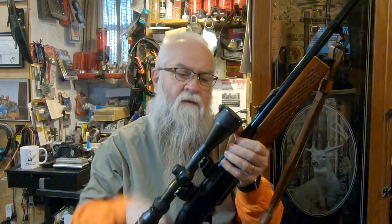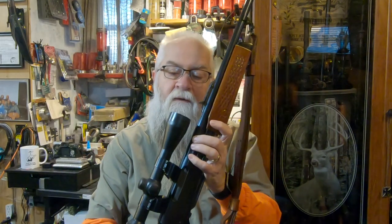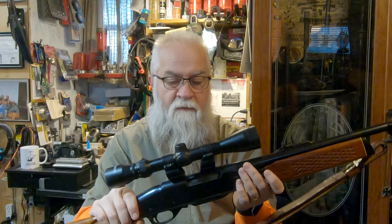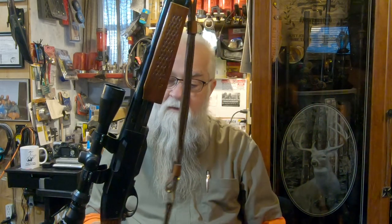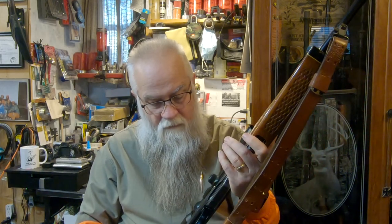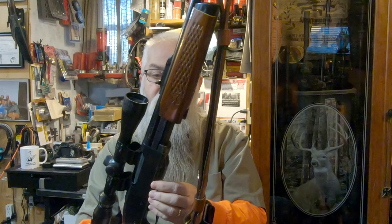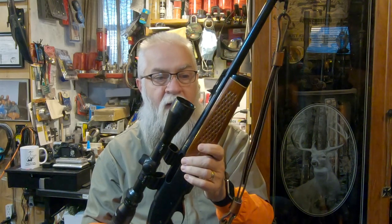I have a scope cover which doesn't want to stay on — it's gotten so old, I'll probably go ahead and take it off. I've got it zeroed. I've had it hunting but I've never harvested a deer with it. It does have the military-style sling on it. It pretty much functions the same as the 742, other than it is a pump action.